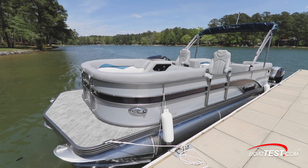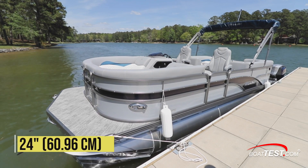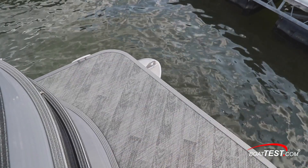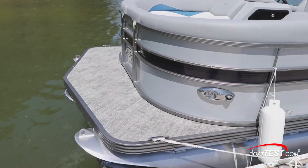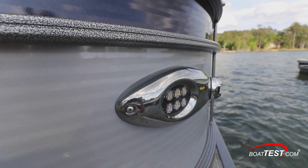The Manitou 23 Encore is one of the few pontoon boats in this size that has a proper bow. The full beam forward measures 24 inches fore and aft. Note the cleats on each side of the foredeck — we'd prefer that they be pull-up cleats to avoid tripping hazards. On the side of the bow are LED navigation and docking lights.